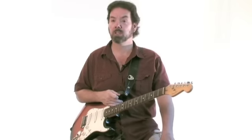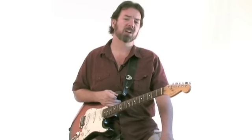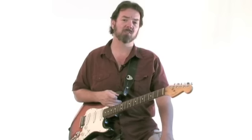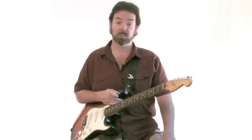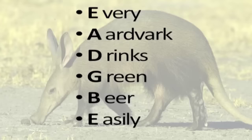Before you start tuning the guitar, first you need to know what notes to tune it to, and for that I use a very easy mnemonic. There are a lot of them, but my favorite is: Every Aardvark Drinks Green Beer Easily.